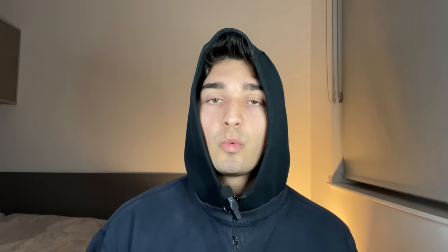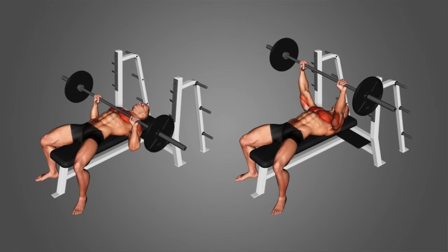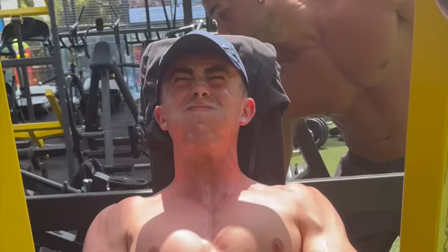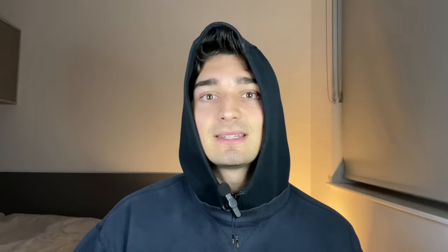Once you get to your pressing movements, you will notice a way better mind-muscle connection and a way better contraction, which is essential to chest growth. When you do your big compound lifts — let's say you're doing an incline dumbbell press or a flat bench press — these are compound lifts, meaning they involve multiple muscles: your triceps, shoulders, and chest. Pre-exhaustion sets ensure that when it comes to your compound lifts, you are targeting the right muscle group.